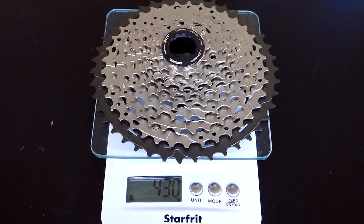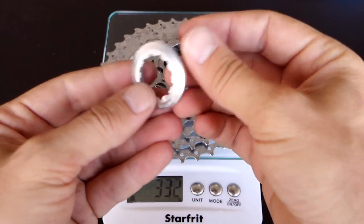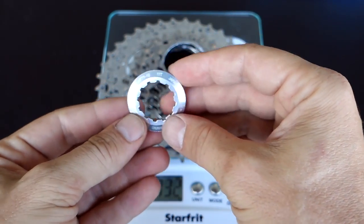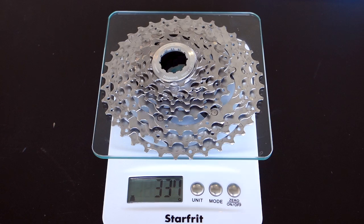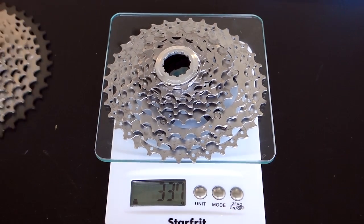On the scale, this is 430 grams, and I'm pretty sure this is about 95 grams more than the previous XT. The previous gen Deore XT CSM771 10-speed cassette starts with an 11 tooth, and if I measure it, this comes up to 337 grams. So we're talking about 93 grams difference between the 11-36 and the 11-42.